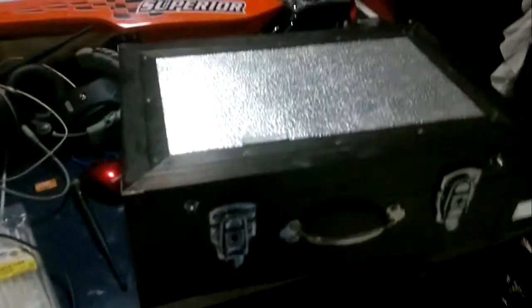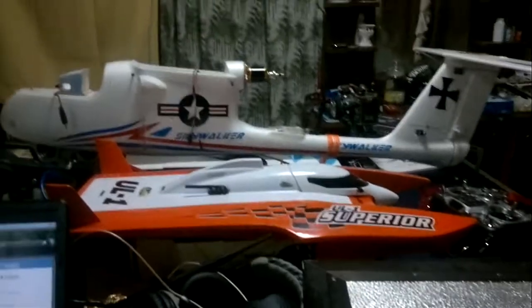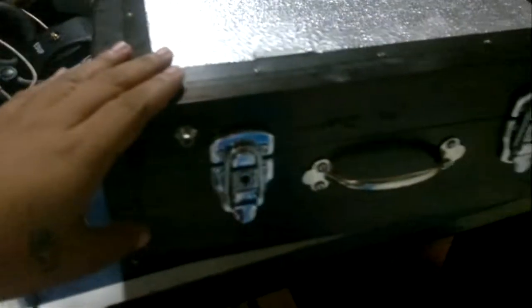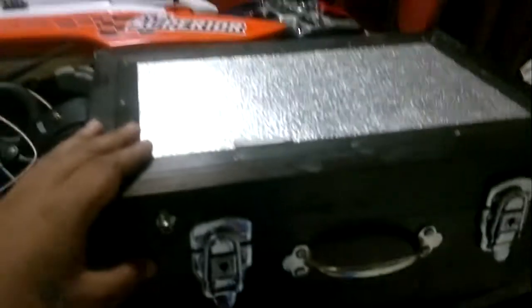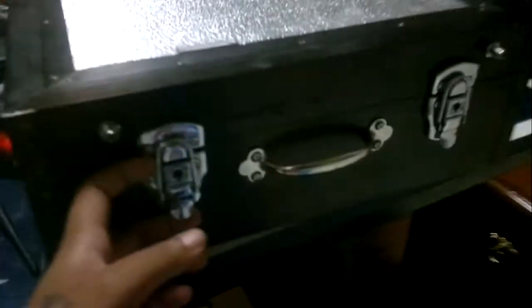Hi YouTube. There's my Superior and my Skywalker. Now this is my FPV ground station — this is homemade, made in aluminum. Let's see inside.